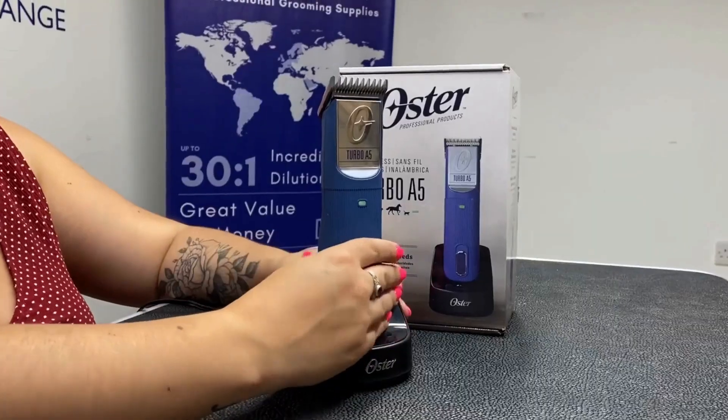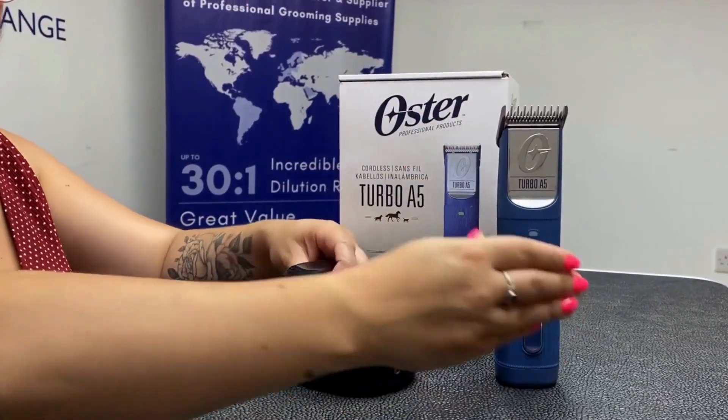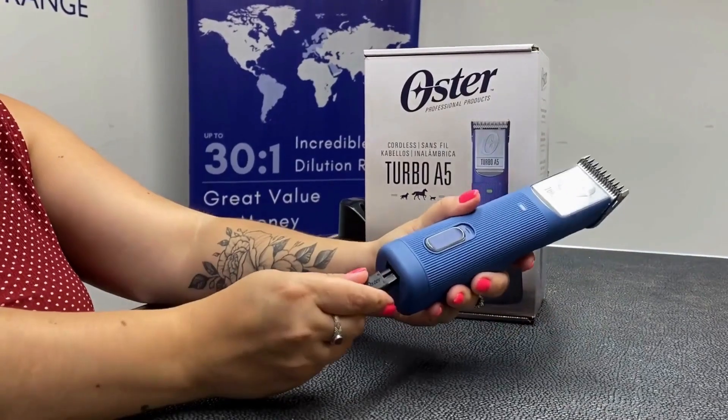With a long-lasting lithium-ion battery, this clipper provides 80 minutes of runtime for use with or without a 12-foot cord, and is compatible with all A5 snap-on blades.